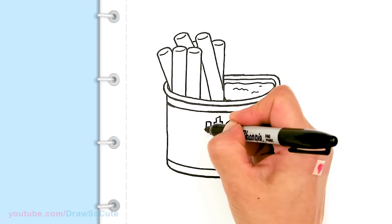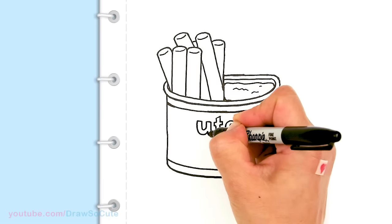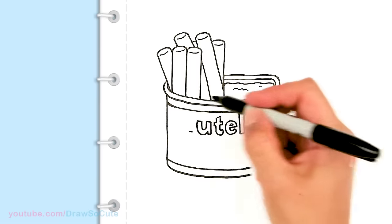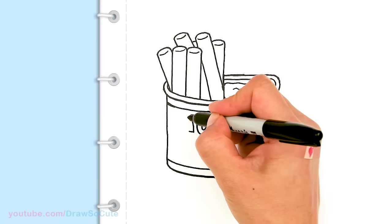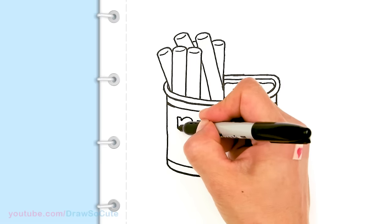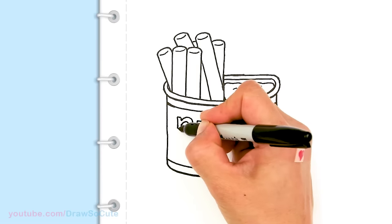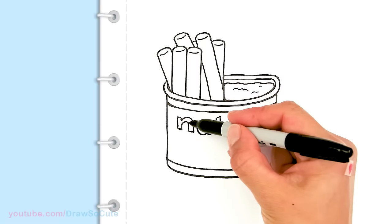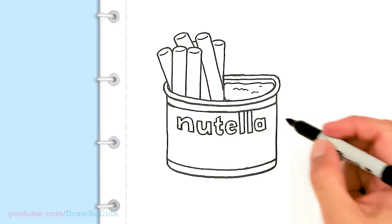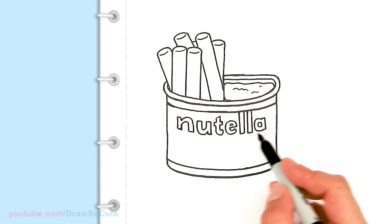Writing this backwards here a little bit — so U, and then the N. It's definitely not going to be perfect and it doesn't have to be at all. You just want to get the word Nutella in here. And when you're coloring it, I think the N is black and everything else is red. So as soon as you look at it, you already know what it is — it doesn't have to be the exact font at all. So we have the word Nutella.